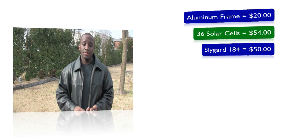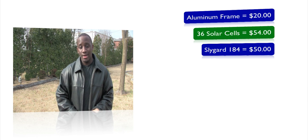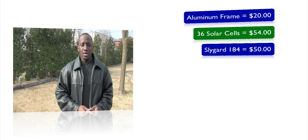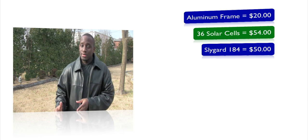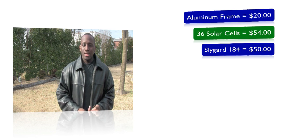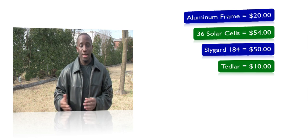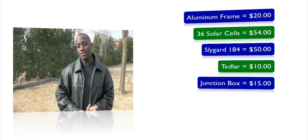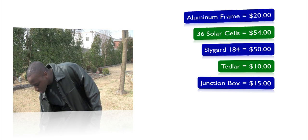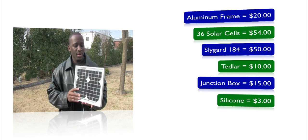The slide guard costs on average about fifty dollars, and I'm already paying fifty-four dollars for the solar cells — and I couldn't find it in smaller quantities for less. I was still possibly considering building it just to show you guys, but I also needed back sheeting. I was looking at Tedlar, which I could get off eBay for about ten dollars for the size of my panel. I also wanted a junction box, which would cost around ten to fifteen dollars, and some silicone for about three dollars.